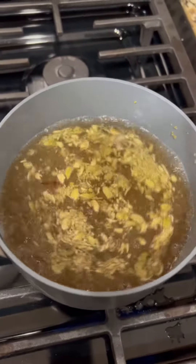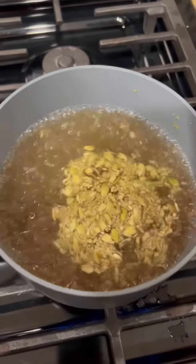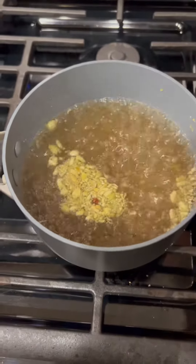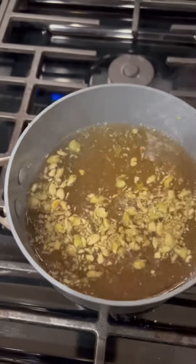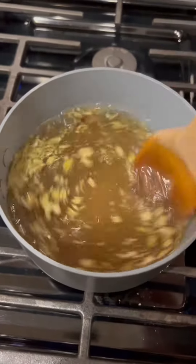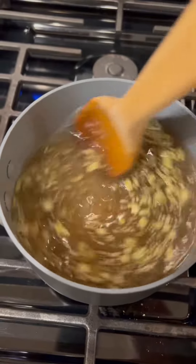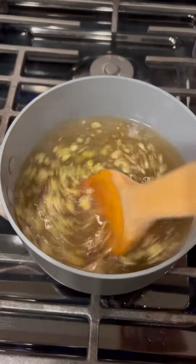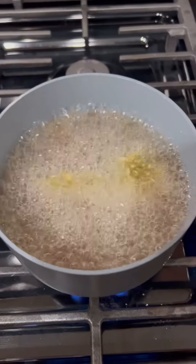Let that go for about two minutes or so. Once it's boiled for a bit, add the sugar, mix it through, and turn the heat back up. Only do this for about 30 seconds — just let the sugar melt in.